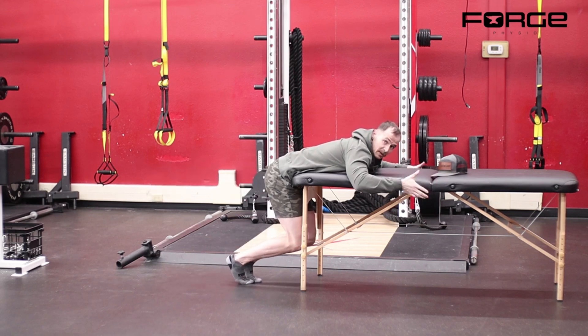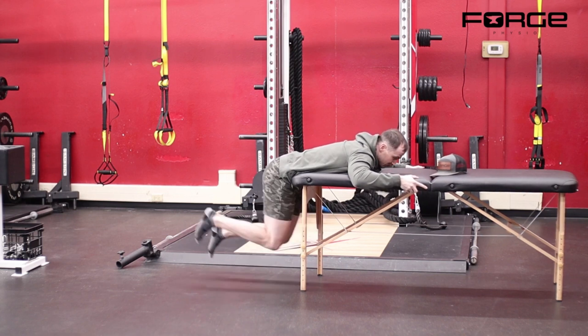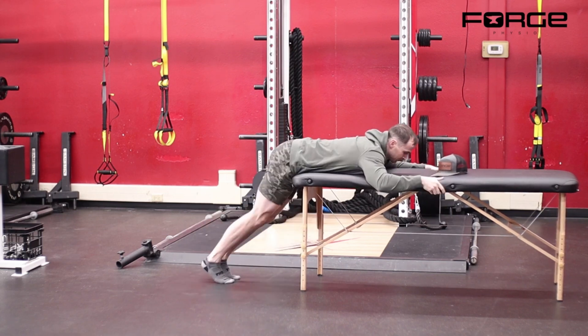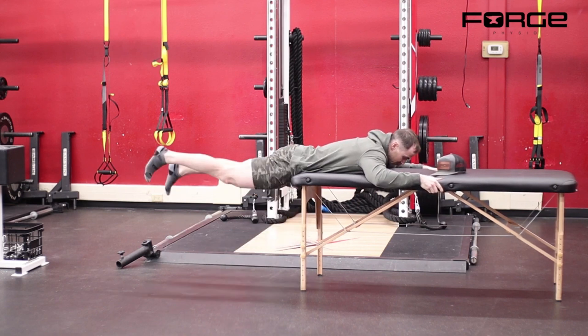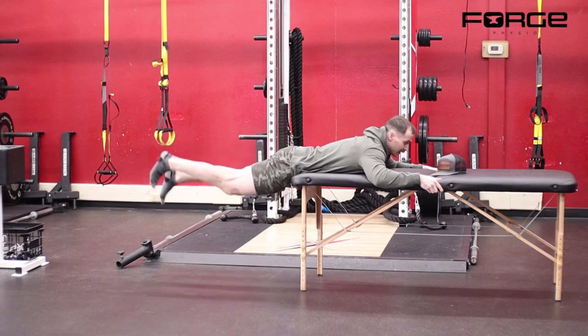Then we come back to the beginning and restart — doing partial range of motion with two legs, then full range of motion with both legs with my head still, and then lifting my head.